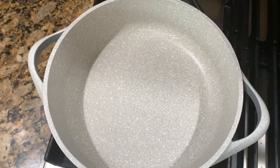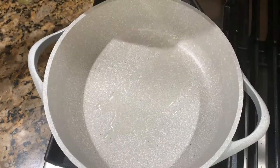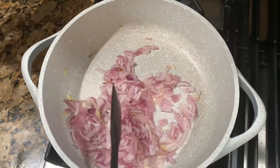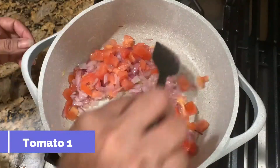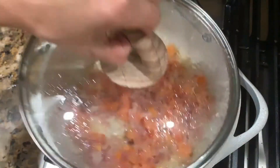Now let's put a pan on the burner. Add the oil, almost one tablespoon. Add the onion and fry it for 2 minutes. Add the tomato and cook for 2 to 3 minutes, then cover it.